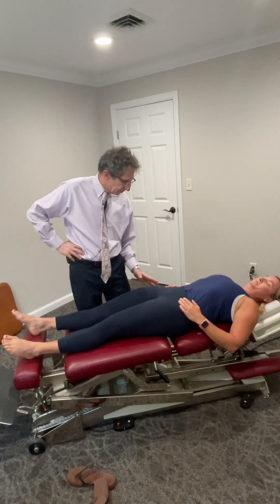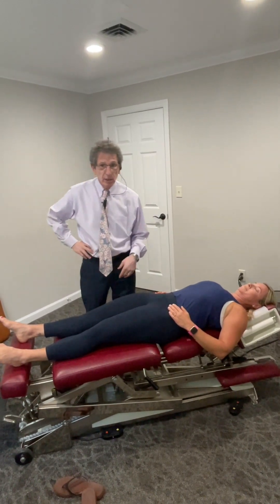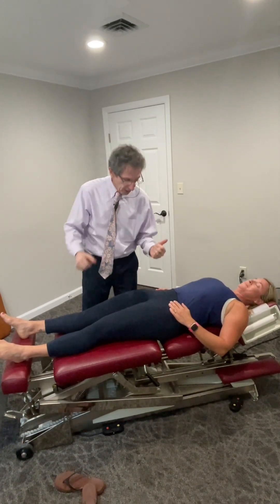Mimi came in today with some pain in the hip and difficulty doing high knees when she teaches class as an instructor. She was able to play pickleball competitively — and she won. But she's having discomfort lifting the leg up. So what is it? Let's find out.